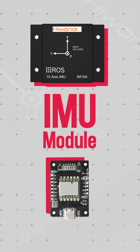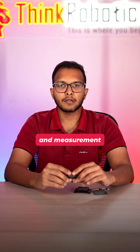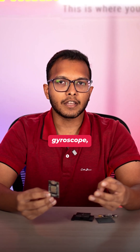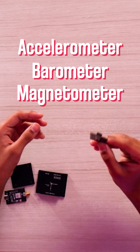Today we have the IMU module by Hiwonder. This is the one-stop solution for your positioning and measurement projects. This IM10A module combines a three-axis gyroscope, accelerometer, barometer, and a magnetometer in one single chip.